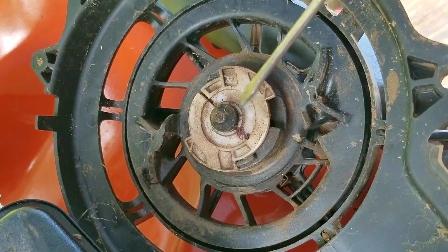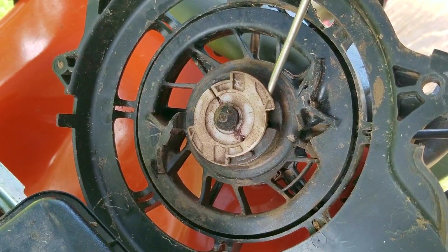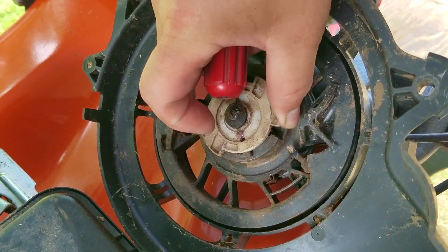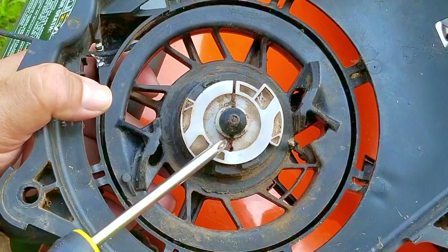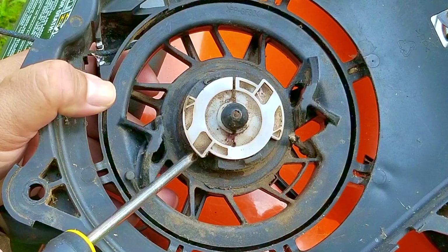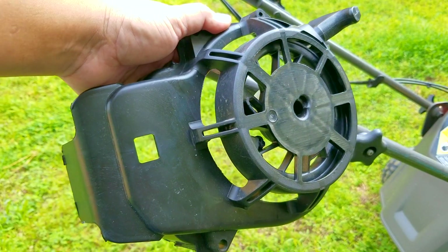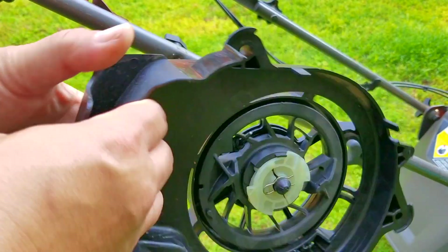The issue for me was that the retaining clip and the pawls weren't that expensive at all, and buying them would have made monetary sense. The real issue was how they got lost in the first place. Since they were forced out of the housing while under stress — which then released the retaining clip — the area where they were sitting could be damaged and I just can't see it. So I decided to buy the whole assembly instead. I found this one online and at only $28 to my door I wasn't going to complain too much.